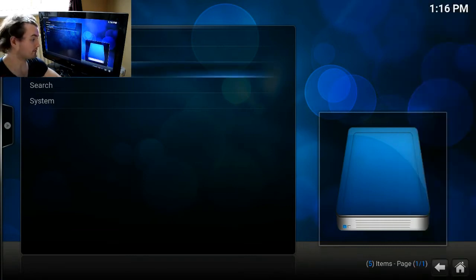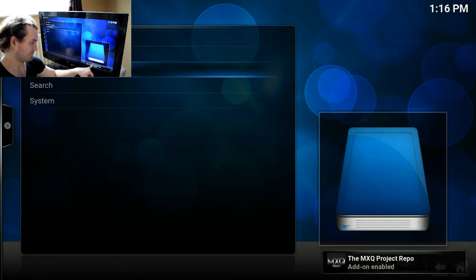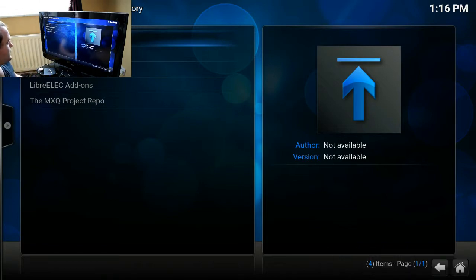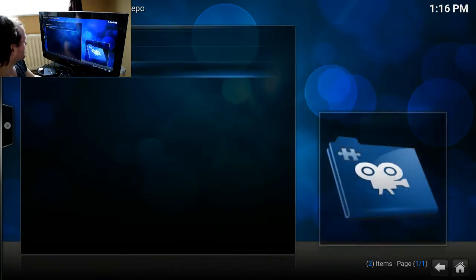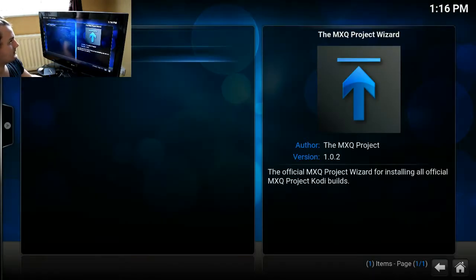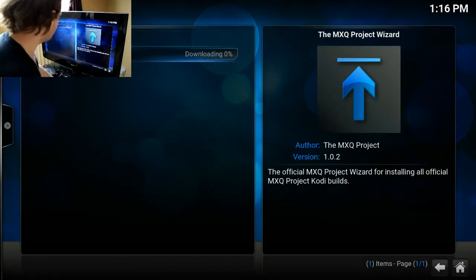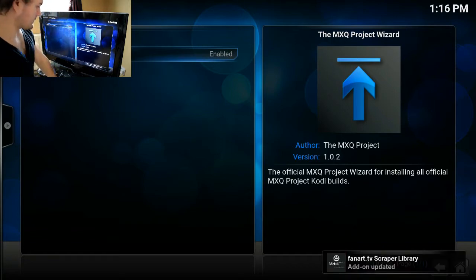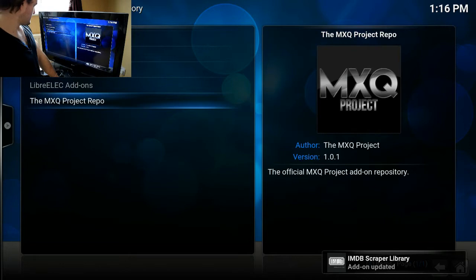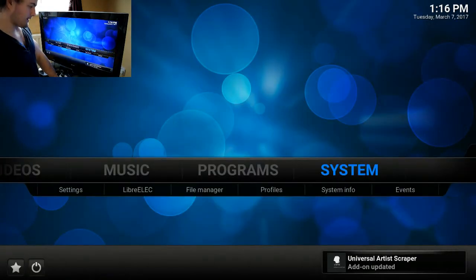Now sometimes this might take a while to actually install, sometimes it's quick — it just depends. Then install from repository, go down to the MXQ Project repo, video addons, and then we install the wizard. Wait for that to be enabled, then come back to the main menu of the Confluence skin.